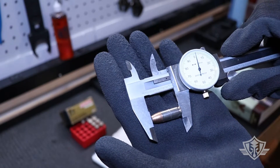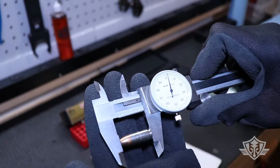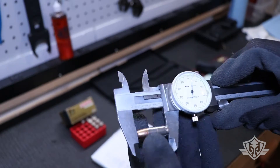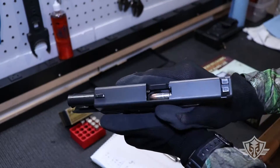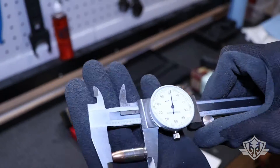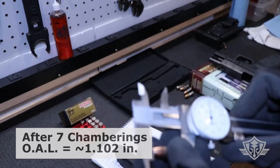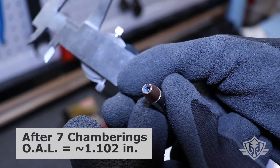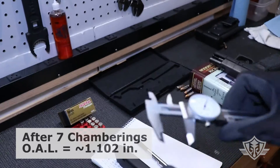The first round did not seem to affect it at all — we're still at 1.102. Around seven rounds in, the bullet is starting to show some signs of deformation around the hollow point — I can see it, not sure how well you guys will be able to see it — but the cartridge overall length is still well within specs. Let's keep going.